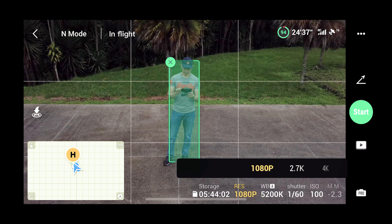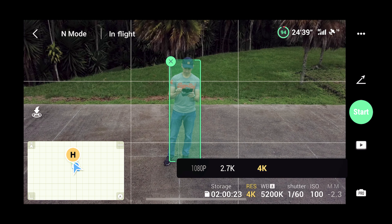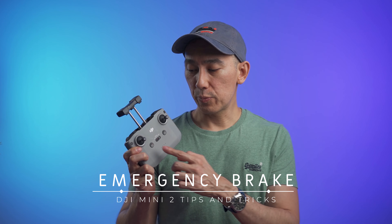If you're going to use Quick Shots, the default resolution is set to 1080p, so I highly advise always double-checking this and manually changing it to 4K if necessary.